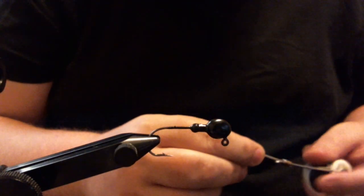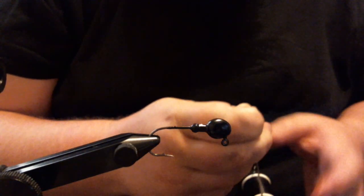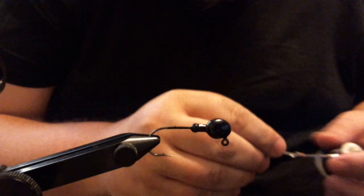Hey everyone. Today I'm going to tie for you a killer small mouth hair jig. I call it my Mad Tom pattern. It works really well any time of the year, but especially in the colder water. Let's get started here.